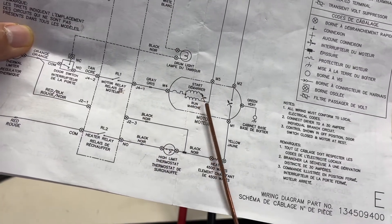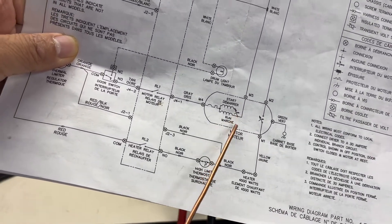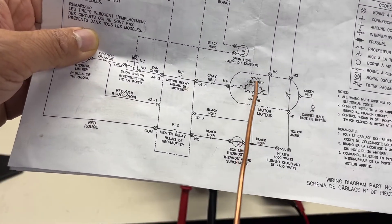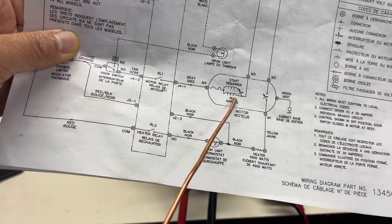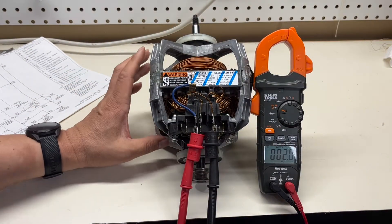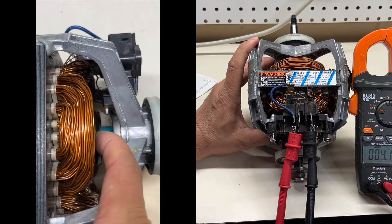Why do I say that? Because there is a centrifuge switch here. If I simulate the motor running — making this switch cut off the start winding after the motor is running — at this moment we measure only the run winding resistance, which should be getting bigger. I use my hand to simulate this. You can see right now I measured only the run winding resistance: it's 3.7 ohms, or 4.2 — about 3.7 ohms.